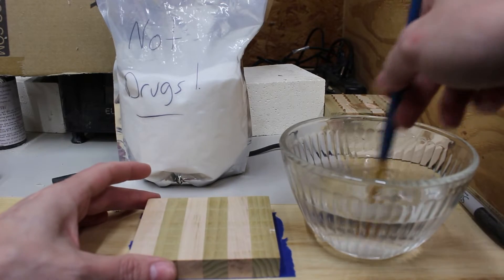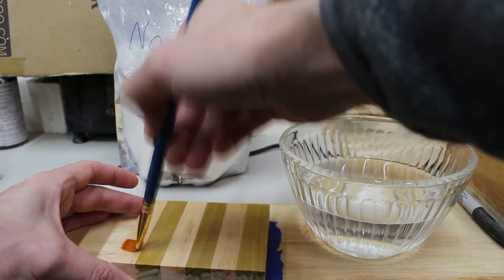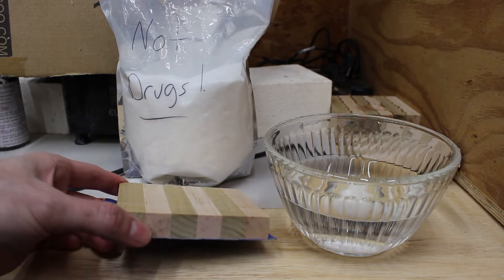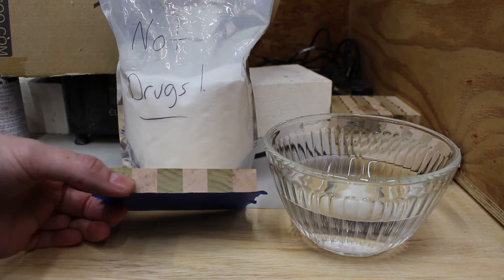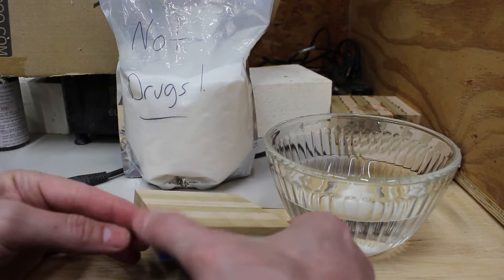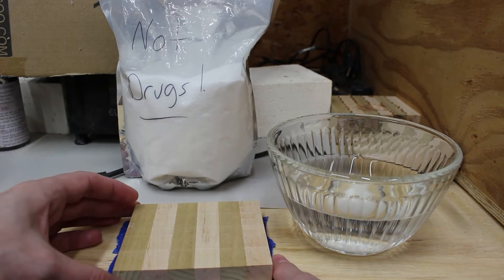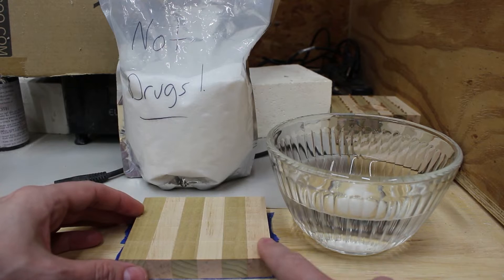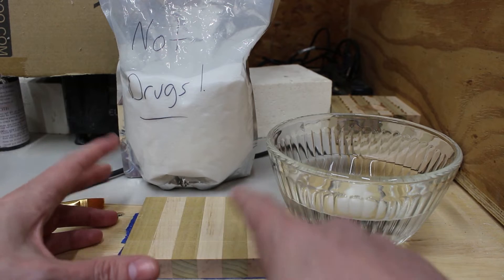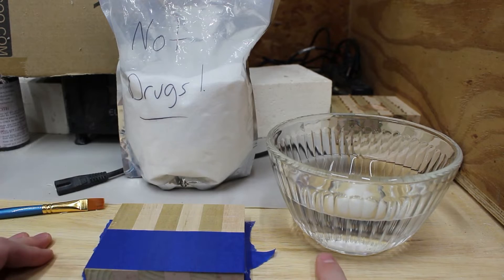I'm not sure if the solution's concentrated enough in this case, but we're going to go ahead and paint it on. We've got our solution painted on and we've let this dry. Looking at it, there does not appear to be much color difference — maybe a little bit on the edge. It doesn't look like it's discolored it too much, which is good, because I want to see if Borax will discolor the actual wood on a bigger piece.